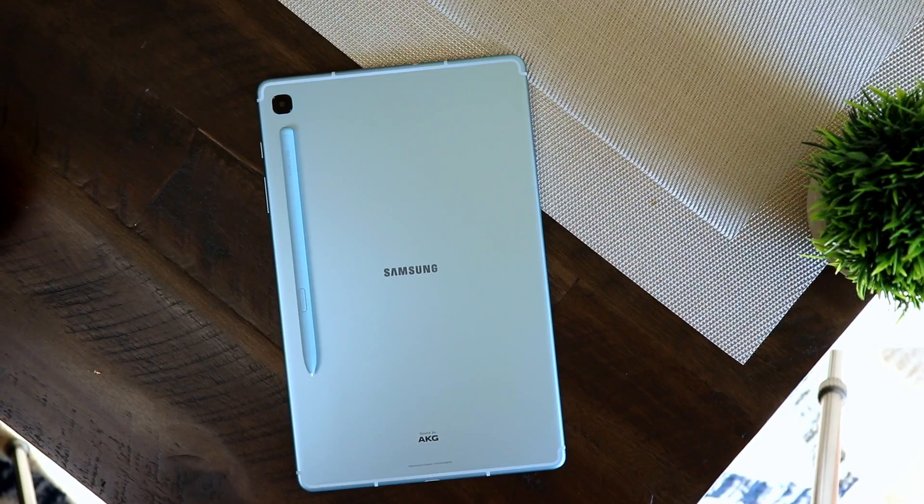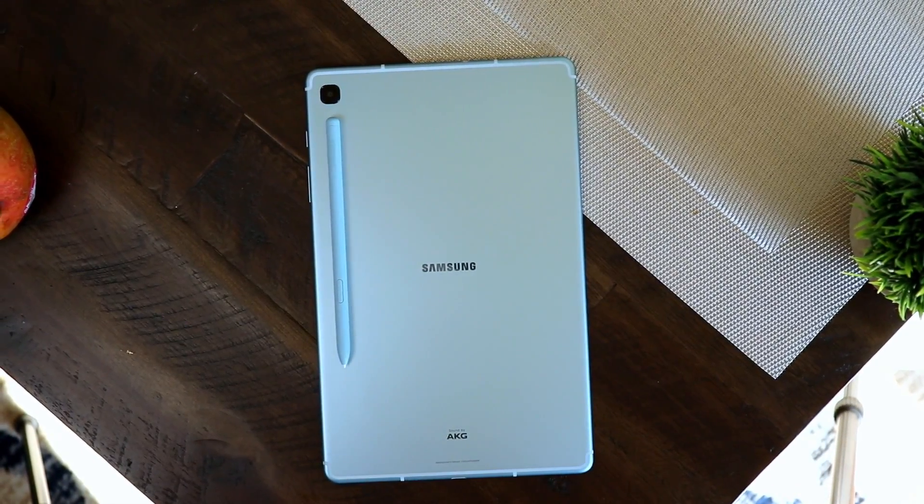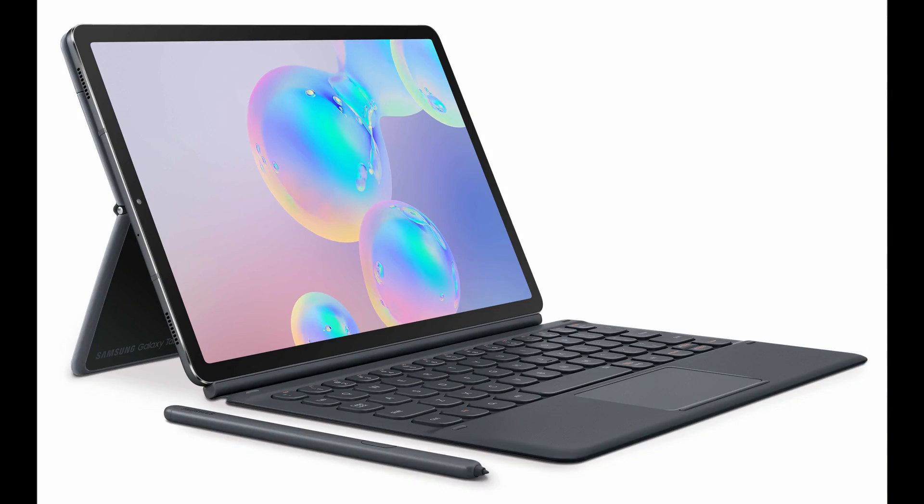So what we're going to do here is a quick, superficial dive into the key differences on these two tablets and kind of see how they match my personal needs in helping my purchasing decision. As I mentioned, I personally haven't owned the Galaxy Tab S6, but by being in the tech community, I am at least aware of what it has to offer in terms of specs.